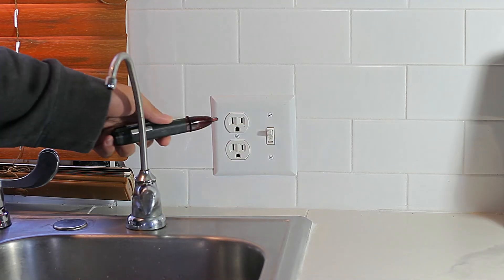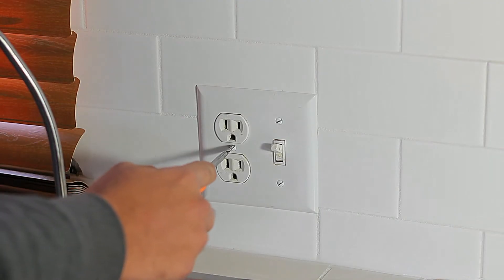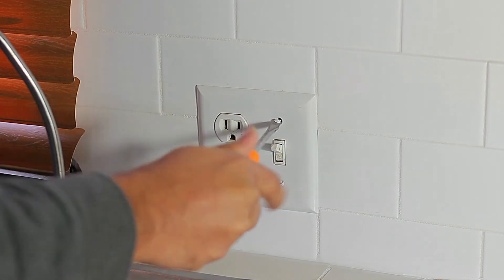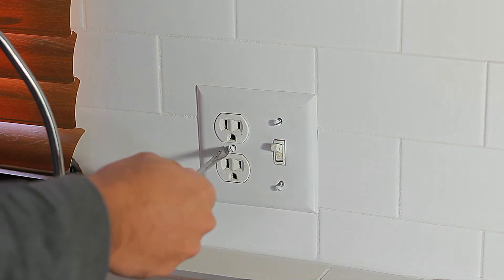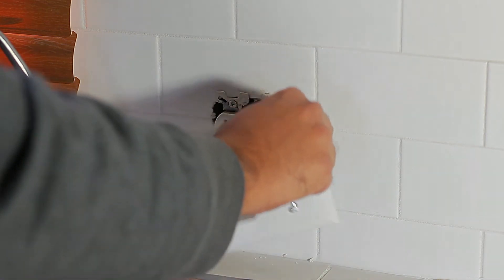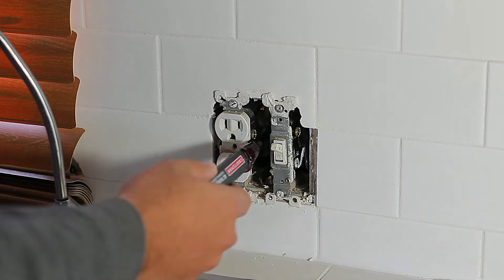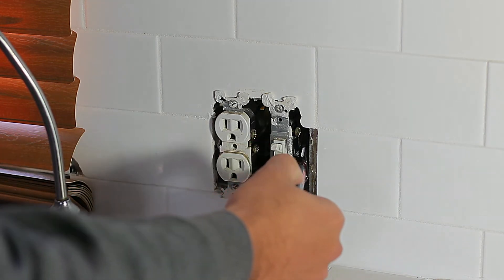That's why you always want to verify that you don't have electricity in the outlet before working on it. The first thing we're going to do is go ahead and turn off the breakers. Now we can work without worry. Let's remove the screws and the faceplate. Now we can verify a second time that we don't have electricity on the outlet — we don't get any beeps or lights, so we're good.